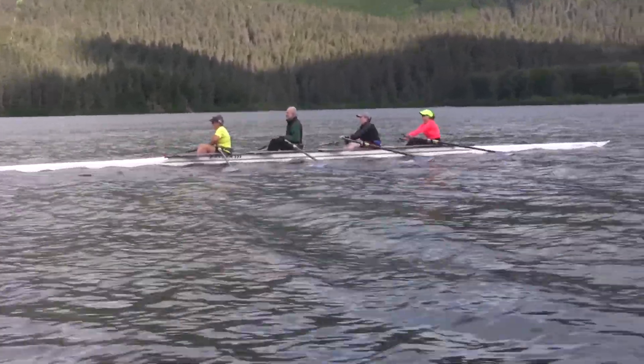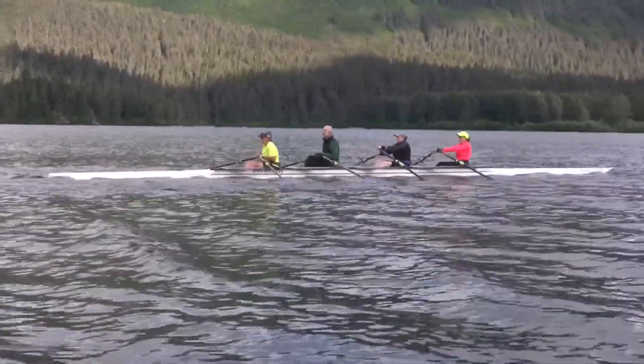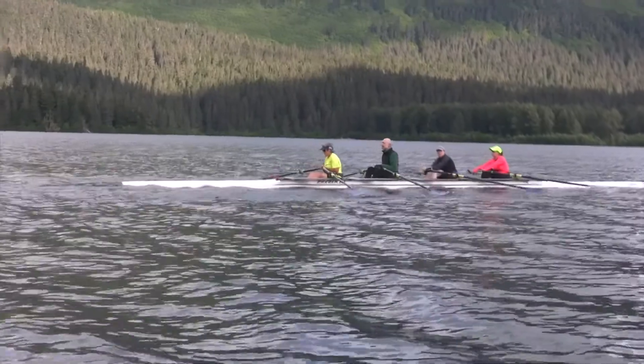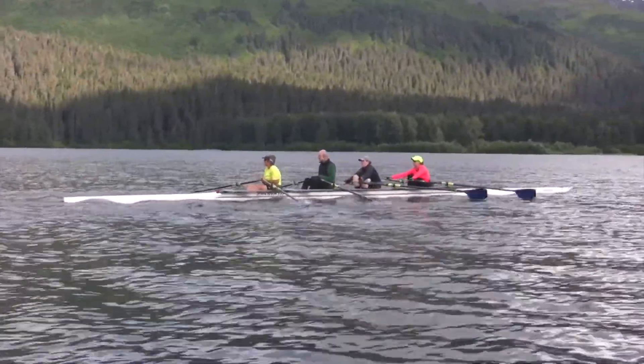This is really good rowing for both of you — just keep it up. Good solid form. Not really worried about pressure, about 50% or so, just enough to feel connection.